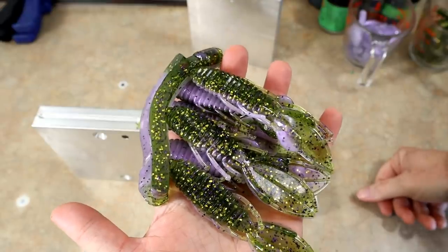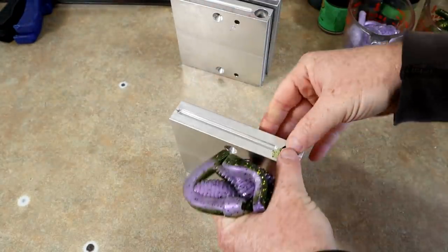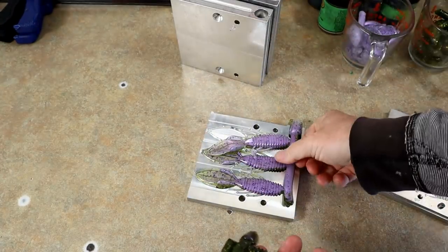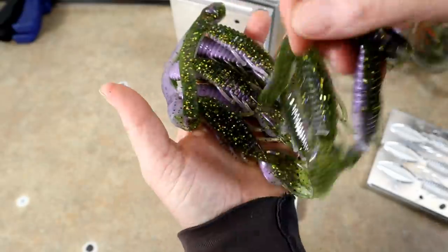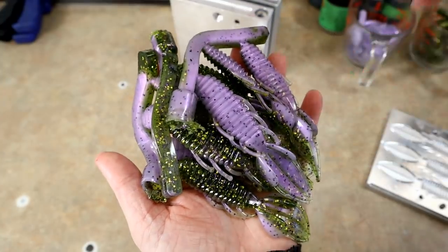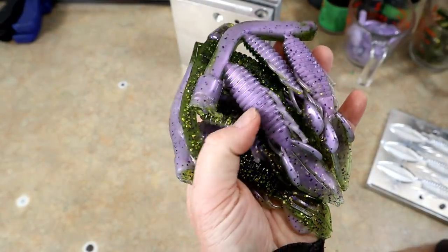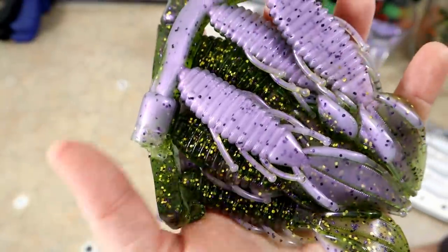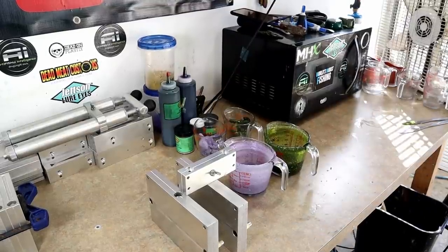Yeah, those are looking really good — a little bit of bleed over there but it's kind of sexy. Now I'm thinking this color actually looked better in the action worm than it does in a creature bait. It's crazy — some colors are just fire in a worm or a crawl, but then you make them in a frog or a panfish bait and they just don't look as good. Not every color is bomb-tastic in every mold. Okay, we're changing it up.